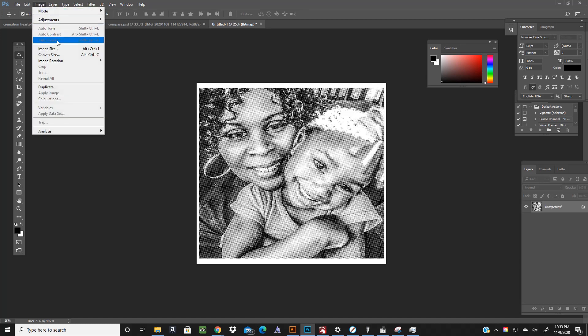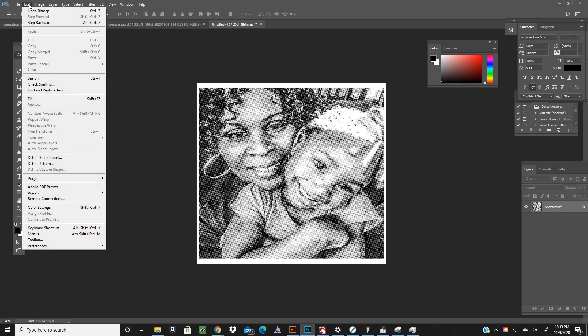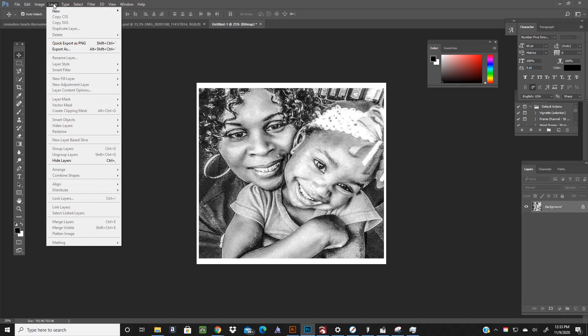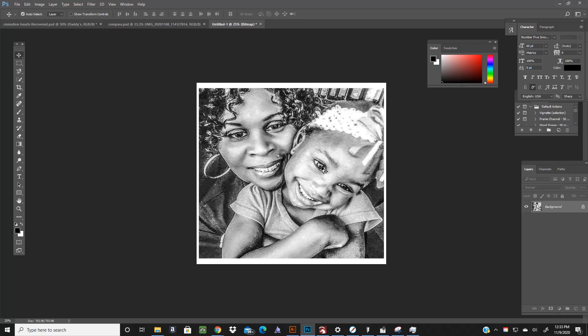Somebody told me I should try turning it into a smart object so it wouldn't distort when I changed the size — but I don't see that option. What I think I've always done is size the picture before I put it into halftone, so I get the size I want and then convert it to halftone.